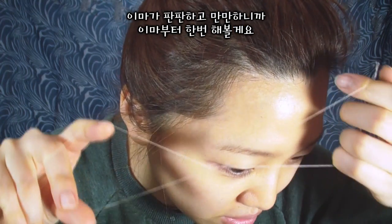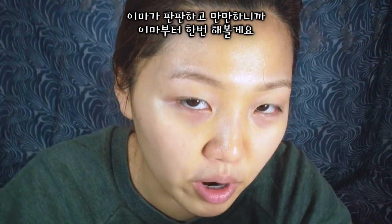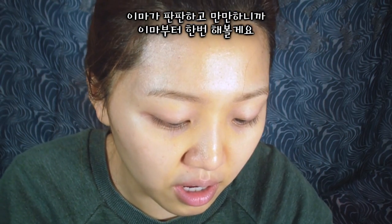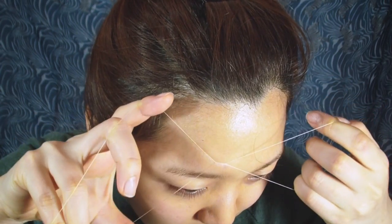Okay, so I got this. I'm going to try this on my forehead first because it seems to be the easiest area — it's a pretty wide area. I don't know what I'm doing.